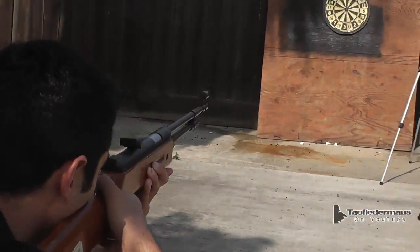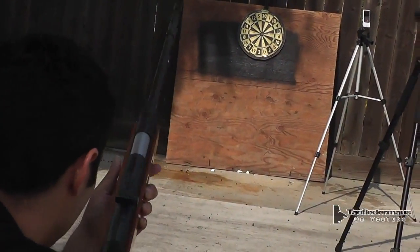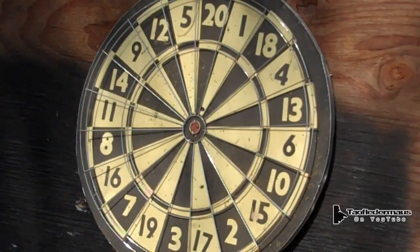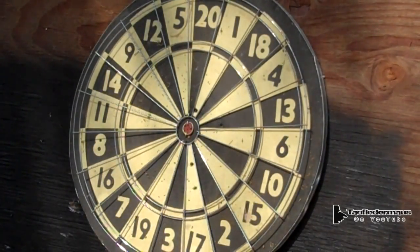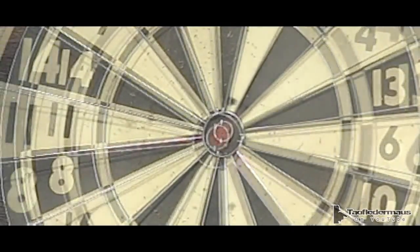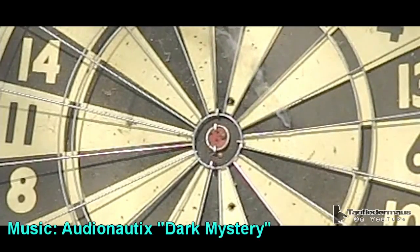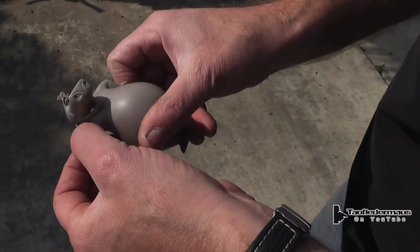That's pretty close. I saw it smoke. Oh, I saw smoke on that one. Oh, I saw smoke on that one. Oh, I hit like way over here — you say I'm a bad shot.